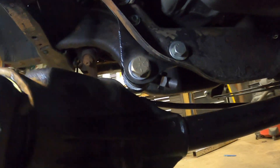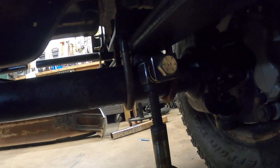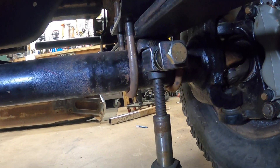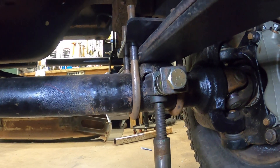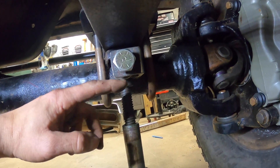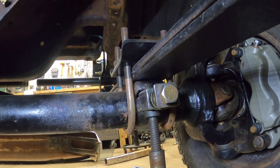Our upper track bar mount is done — super happy with how it came out. The next thing is to hook our track bar up and move attention to the lower mount. My rough draft of the lower track bar mount is done but not yet welded to the axle tube. It's going to go up tight against the spring perch, so I'm going to rip this apart and get the springs up out of the way so I can get in there and get a good weld to the actual tube. Then I want to add a gusset over toward the knuckle and something underneath as well.